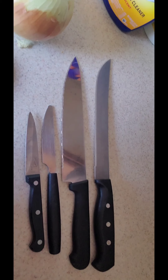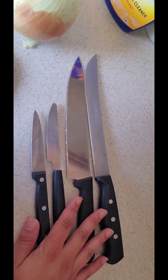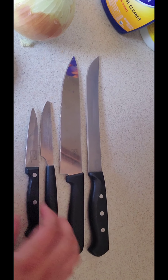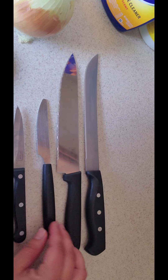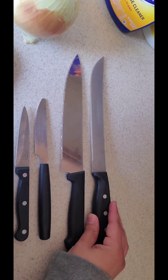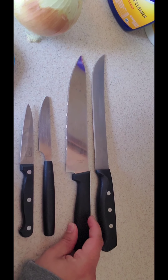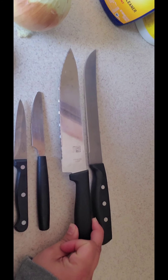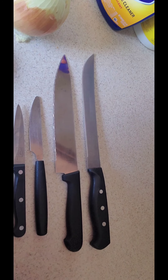So these are a couple of different knives. I want to show you which one we'll be cutting with. This is a steak knife right here. This is a butter knife. This is a carving knife and this is a chef's knife. This type of knife right here is going to be the best type of knife to use to cut.